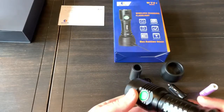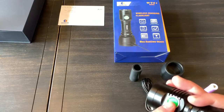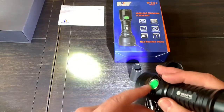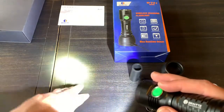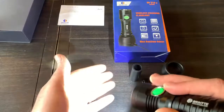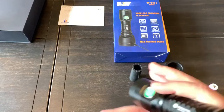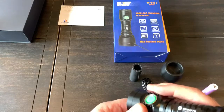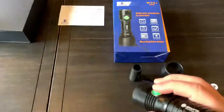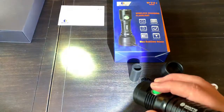The operation of the light is pretty simple. It always comes on at the highest setting — what they call turbo. Just one press turns it on at 1,000 to 1,100 lumens with a throw of over 300 yards. Another press cycles you down to high, then medium, then low, then off. For the hidden modes, press and hold to activate strobe, and one more press goes to SOS. So the full feature set is: turbo, high, medium, low, strobe, and SOS.